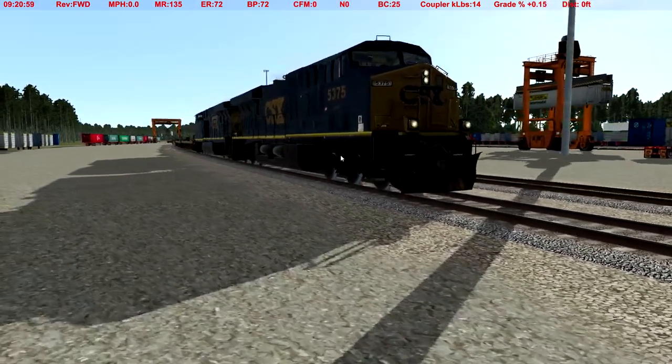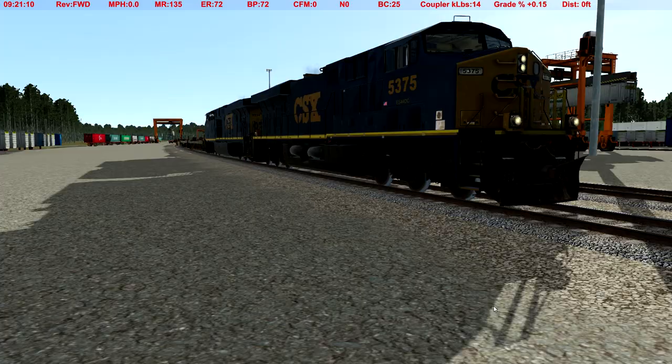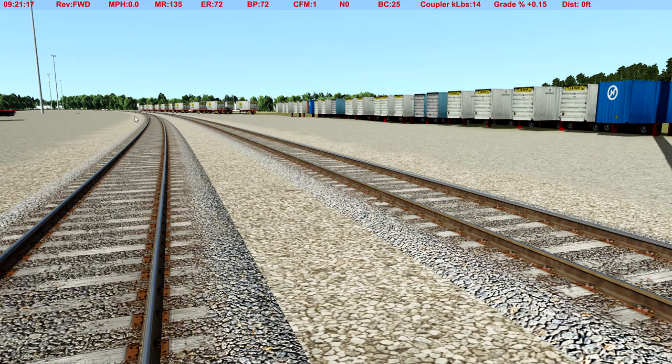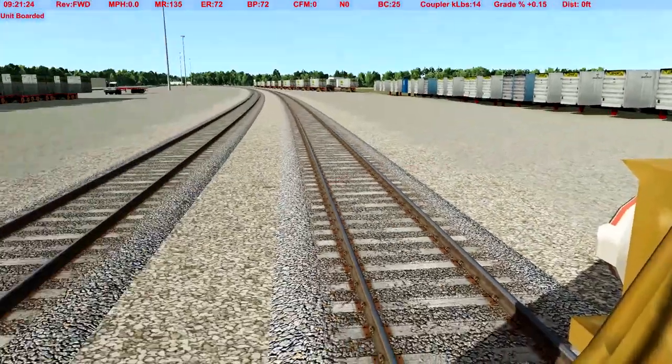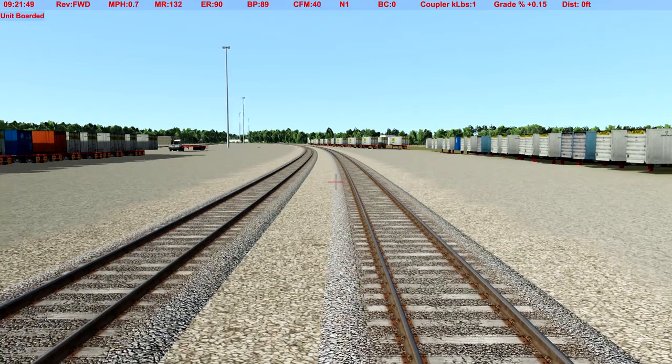I already have the locomotive tagged — that's our unit number, A775, okey-dokey. The first thing we've got to do is drive along this track until we get past the switch, so we can then back down and grab onto these empties. I already have it in forward because I was actually driving the train before you guys showed up. Putting it in notch one — I hear it cycle up. Kill the bell. There we go, we're on our way.